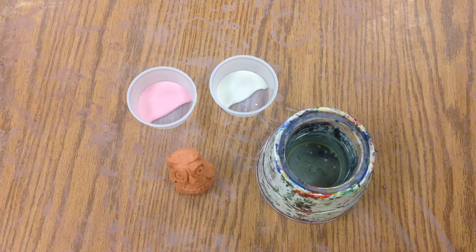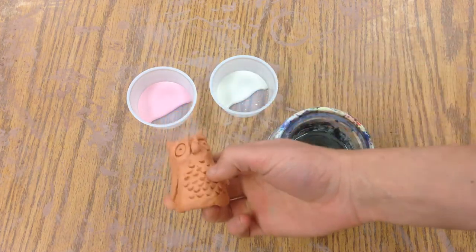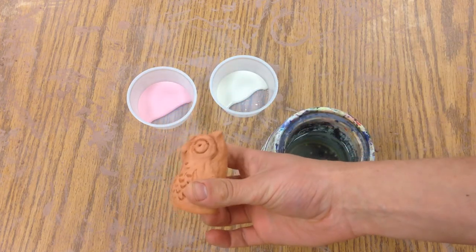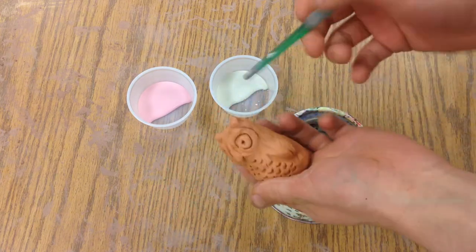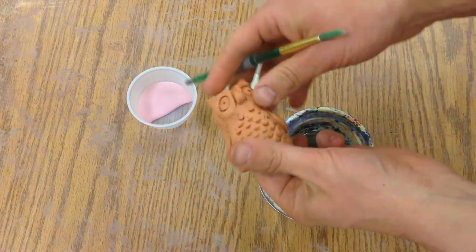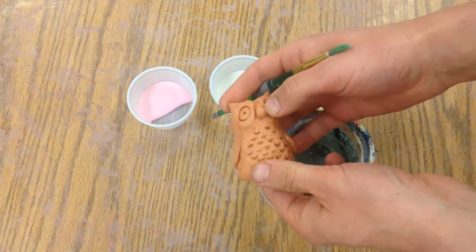Today we're going to decorate a fired piece of clay. This is called bisqueware — it's been fired one time and it's hard as rock now. It can still break, but it's less fragile than when it was bone dry.